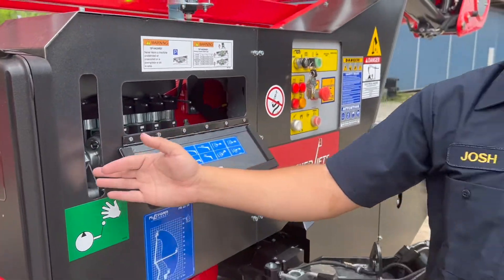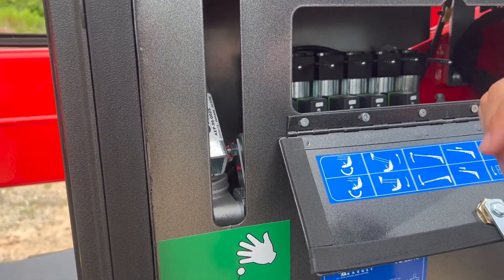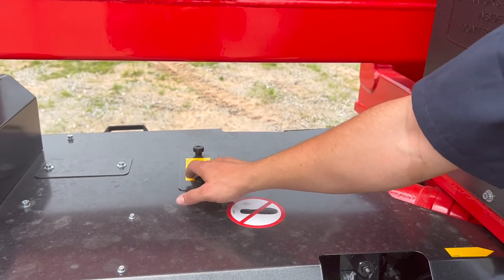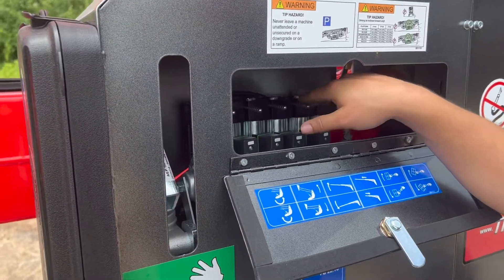You also have right here a hand pump with a handle on the other side of the machine. In order for this to work, you will have to go into here, where another solenoid valve is located, bypass this one as well as the one up here, and then you'll be able to hand pump your machine.